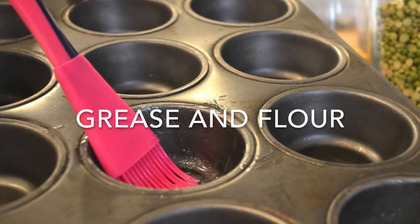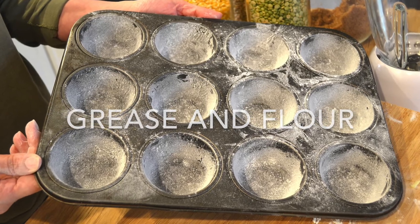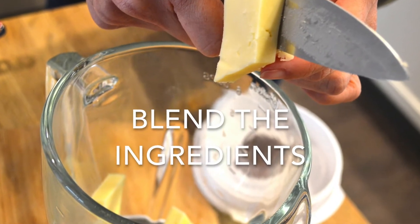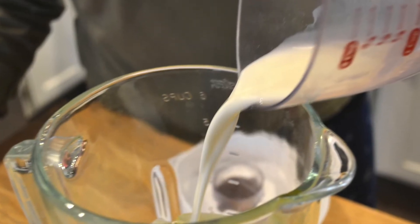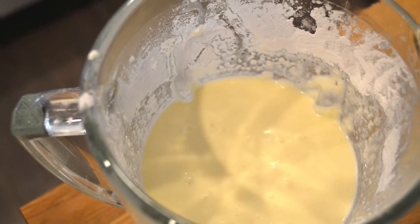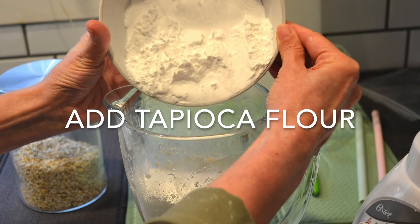Preheat the oven to 350 Fahrenheit. Grease and flour a muffin pan and set aside. Then you're gonna blend all the ingredients together except for the tapioca flour. Add the tapioca flour and blend it again.